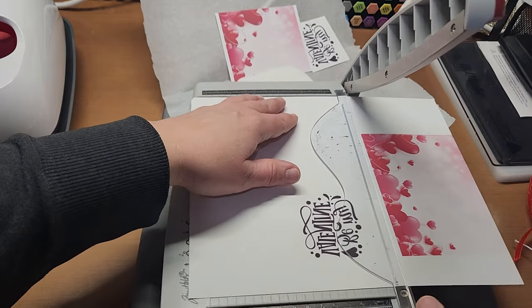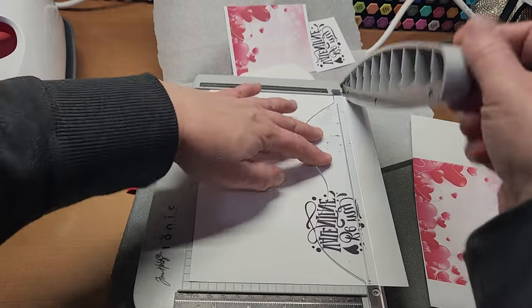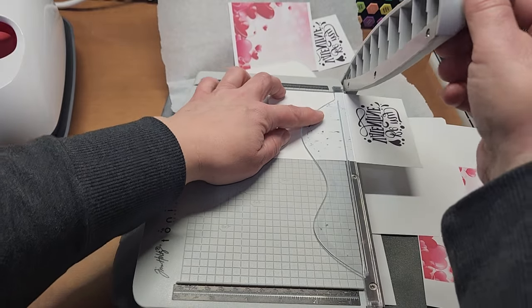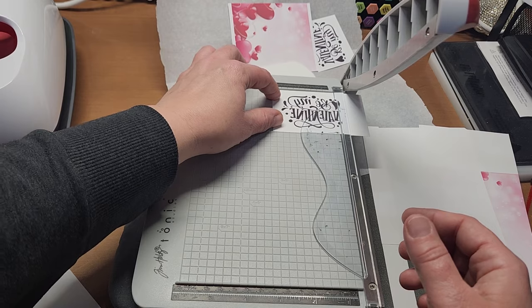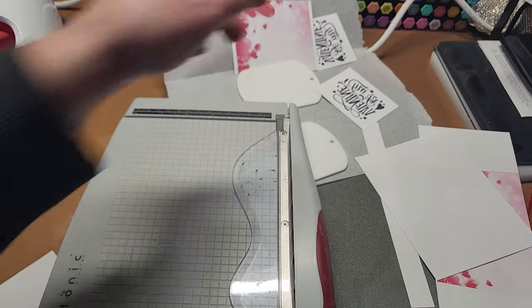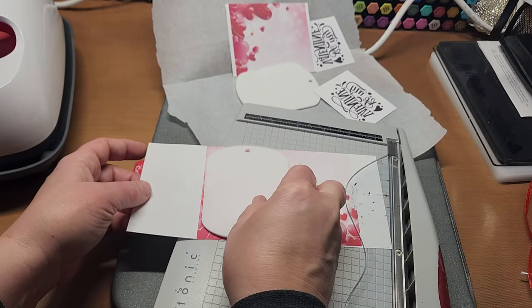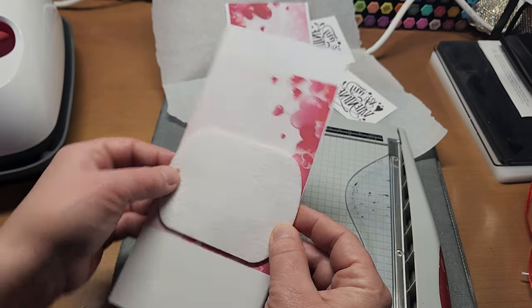I'm going to trim it out on my paper trimmer and also grab my sentiment. I'll just eyeball what we're cutting. I trimmed it a little too short — we'll have to be very careful when we put this on. That's okay. I want to keep most of the hearts on this one, so I'm going to line it up and do both of them at the same time.